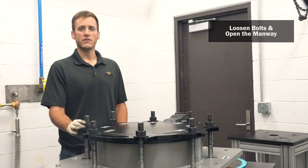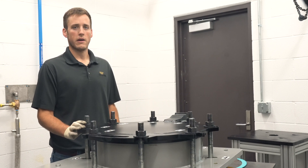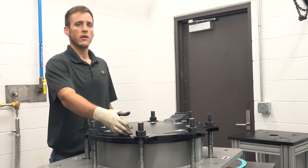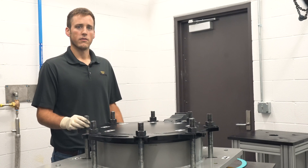Be sure to release all pressure from inside the lid before loosening the bolts. Once the pressure is released, you'll loosen each bolt according to the torquing pattern to evenly remove the torque load. Start with bolt number one and finish with bolt number eight, lowering each bolt on its hinge out of the way of the manway cover.